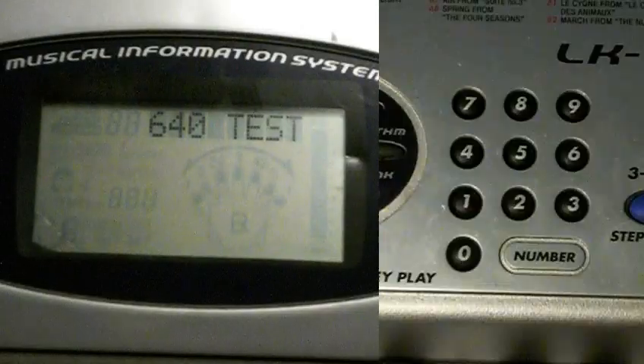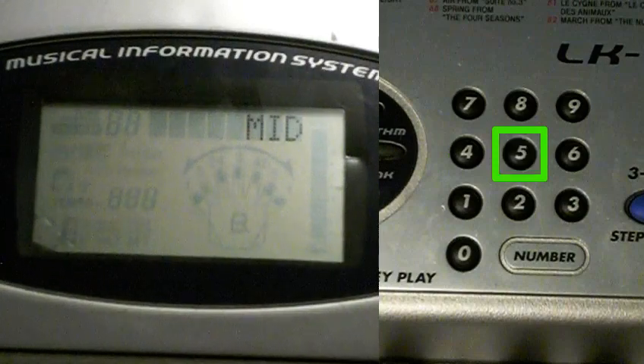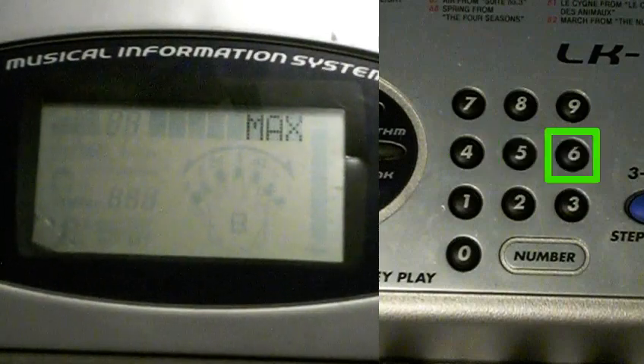To test the sound, press 4. This will play a tone at minimum volume. Press 5 — this will play a tone at medium volume. Press 6 — this will play a tone at maximum volume.